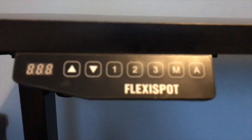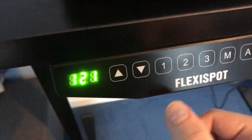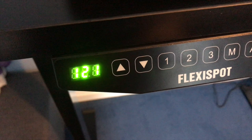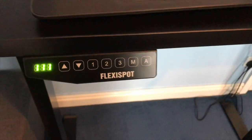Apart from the up and down buttons on the desk, you can in fact set certain positions in its memory — set by going to the height that you'd like, clicking M, and then clicking 1 for memory slot 1, 2 for memory slot 2, 3 for slot 3. Then press the number to go to that position, like magic.